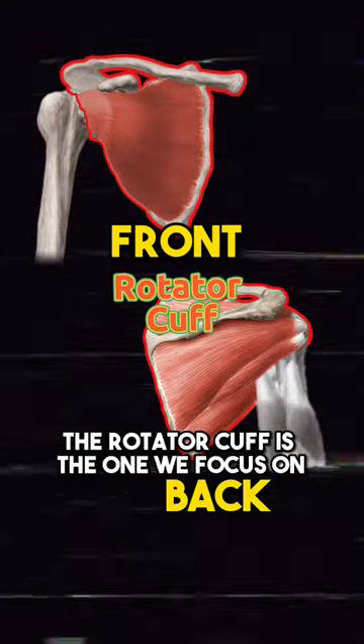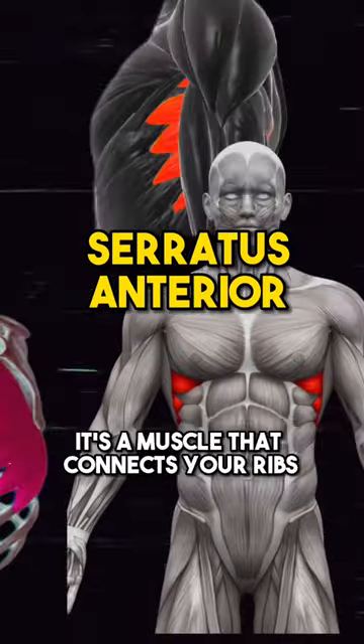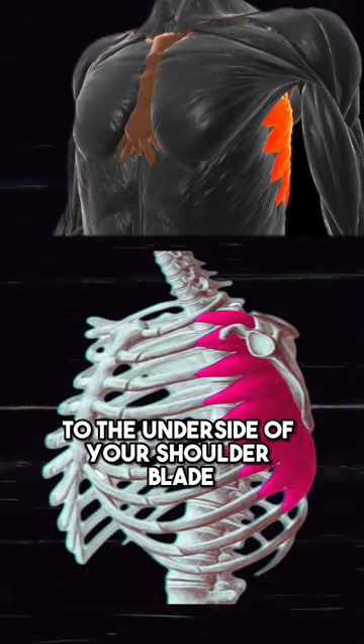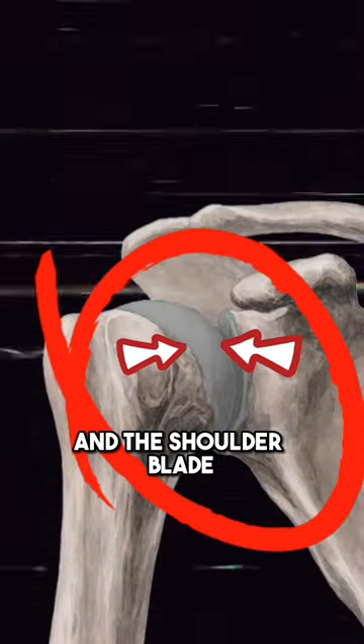When it comes to shoulder pain, the rotator cuff is the one we focus on, but we also need to focus on the serratus anterior. It's a muscle that connects your ribs to the underside of your shoulder blade, and it is critical for maintaining the alignment of the head of the humerus and the shoulder blade.